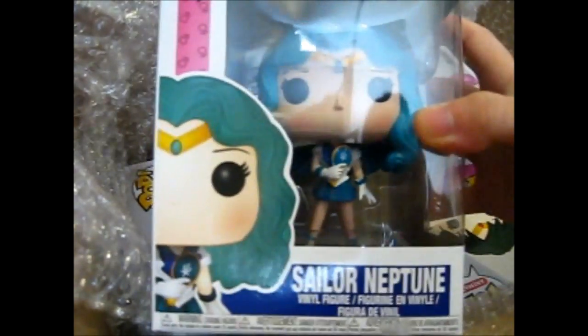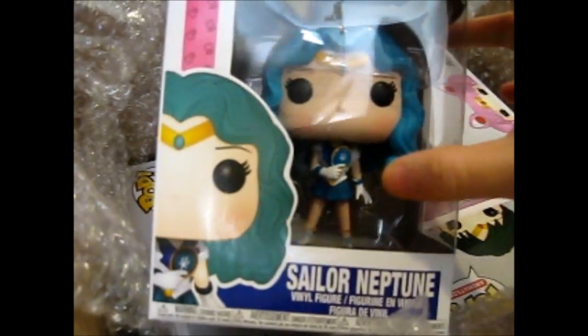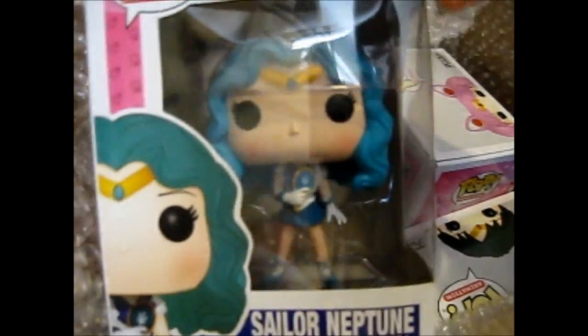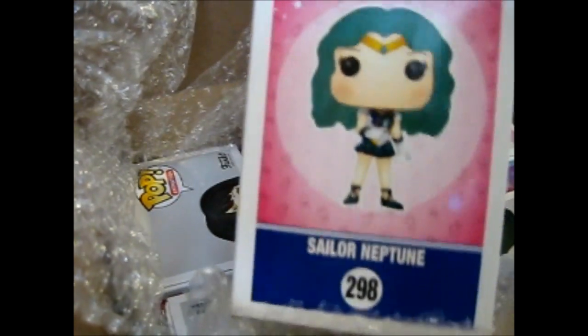This is the next one — Sailor Neptune, with her mirror talisman there. Obviously I'm not gonna take these out at any point, because they're just fine inside the box.